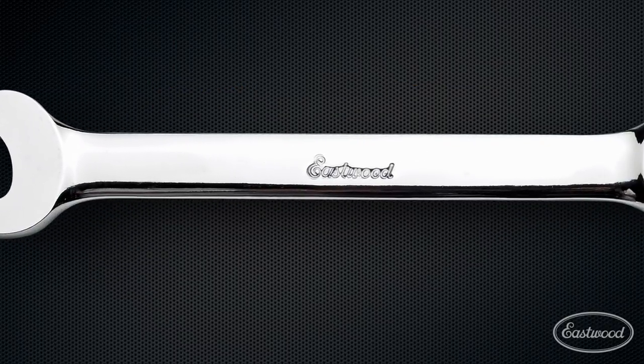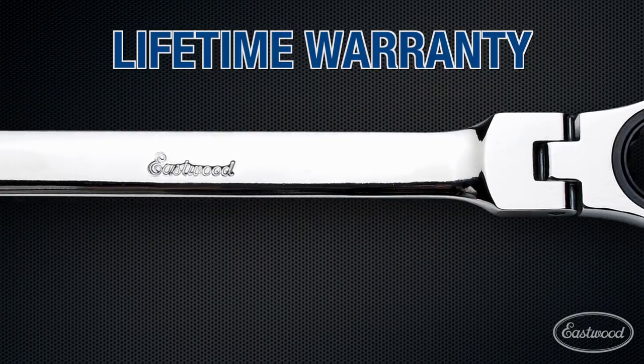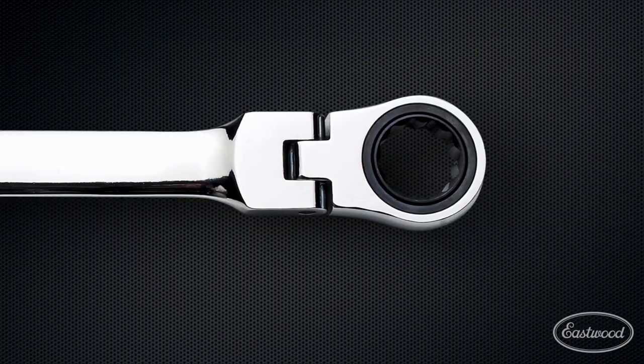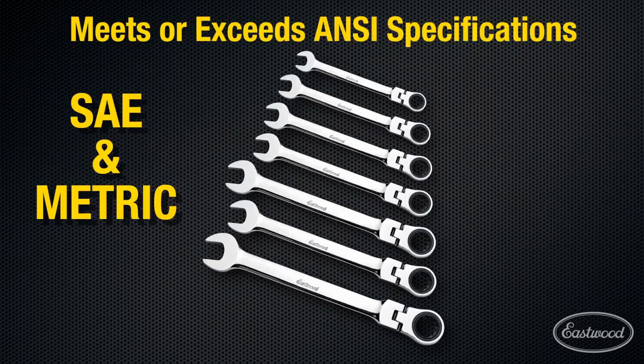The easy-to-clean mirror finish will keep your Eastwood flexible ratcheting wrenches looking great for years to come. The 7-piece sets are available in SAE and metric.